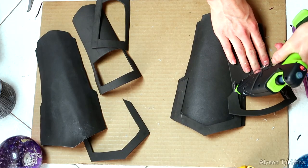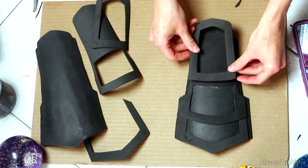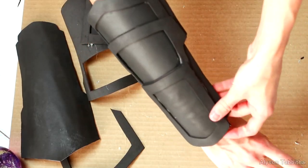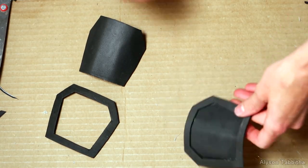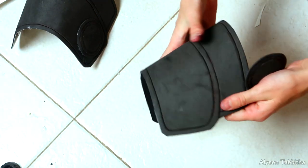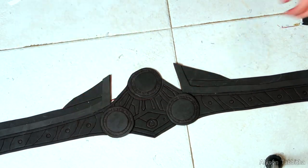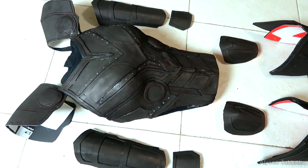This is the arm armor, and then this goes over the glove on the hands. These pieces are super simple but these are the shoulder pieces. And then I am working on the belt.